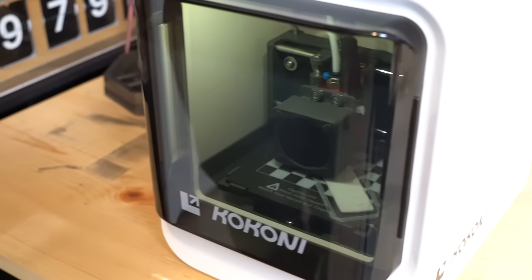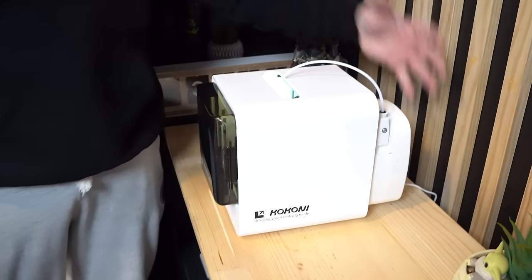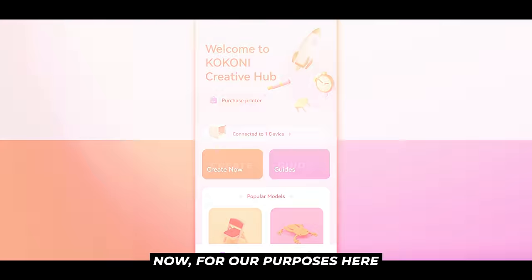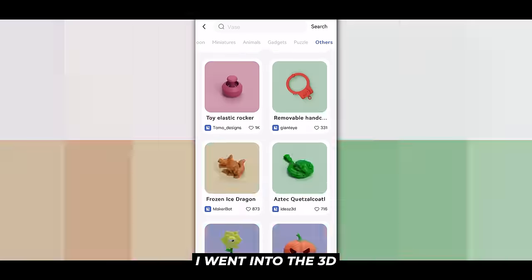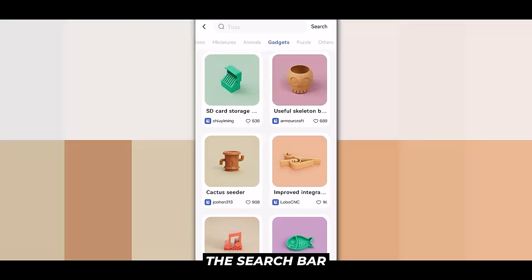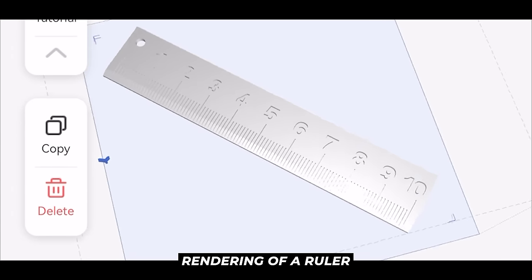As you guys can see, it has a tinted door on the front, the top right here has a nice oval opening, and this cartridge on the back is actually feeding all the filament into the printer itself. Now for our purposes here, I went into the 3D model gallery, scrolled down a little bit, and actually ended up having to use the search bar at the top. But lo and behold, I found a 3D rendering of a ruler.